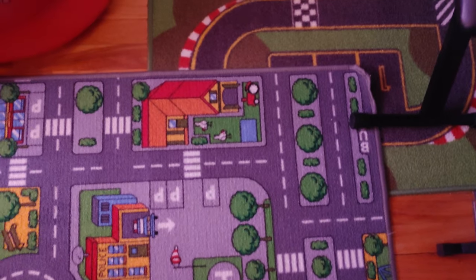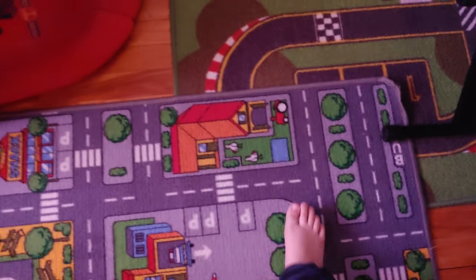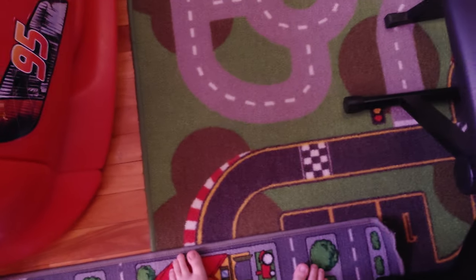Hello guys, I guess it's time for mini system test 1.5. Mini system test 1.5.